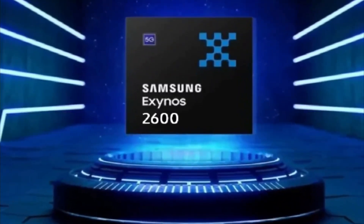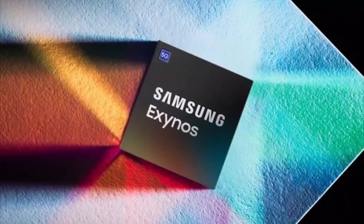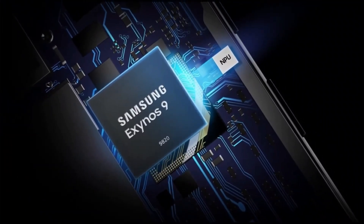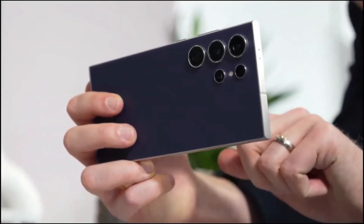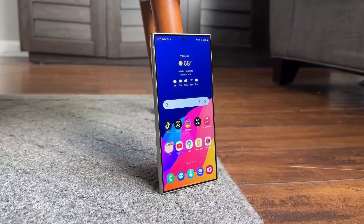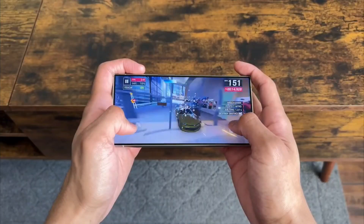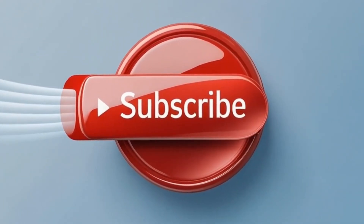So what do you guys think? Are you excited about the Exynos 2600 and this new Heat Pass Block tech? Or are you still Team Snapdragon all the way? Drop your thoughts in the comments — I want to hear what you're feeling. And if you're hyped for the Galaxy S26, smash that like button and hit subscribe so we can keep geeking out over tech together. Until next time, stay curious, stay cool, and I'll catch you in the next one. Peace!